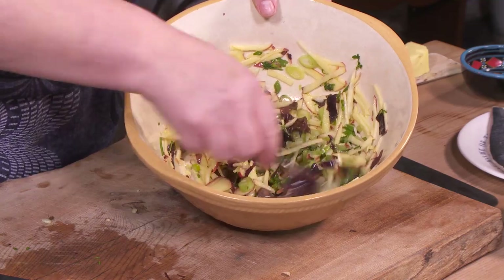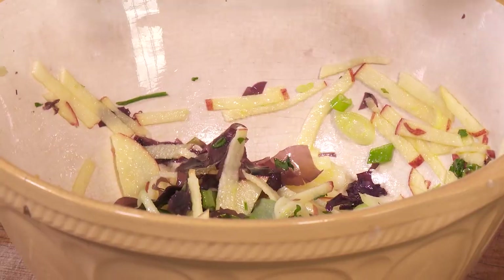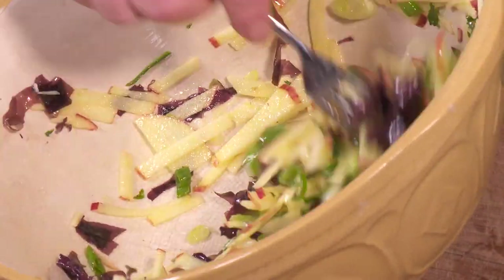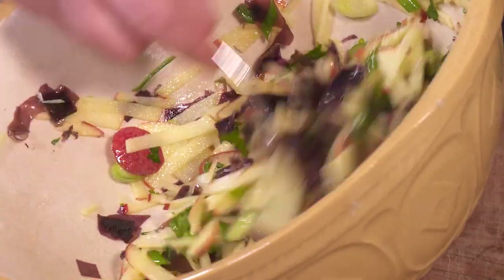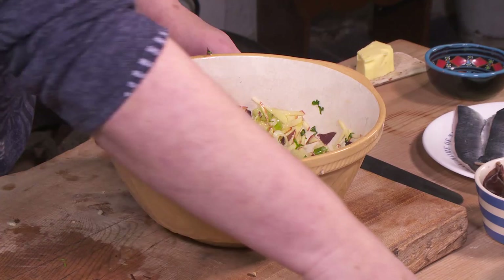So that's just a nice light salad with our apple and our dulse. The dulse works really well with apple, and this will work really well with the fish too. You've got sweet, salty dulse, and then you've got this nice sharpness from the vinegar. So this will all work really well and help cut through the oily fish.